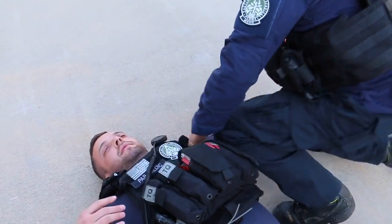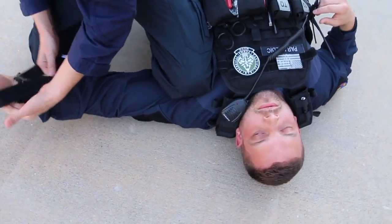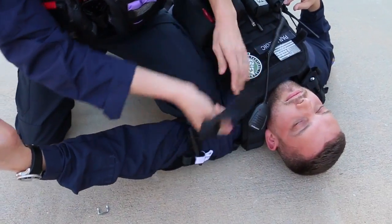As our medic approaches from the left side, you see him quickly place his leg across the upper arm at the joint of the shoulder to provide direct pressure and restrict some of the bleeding to slow it down and buy himself some time.